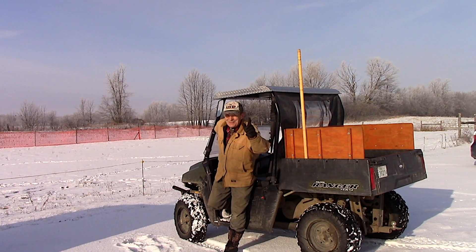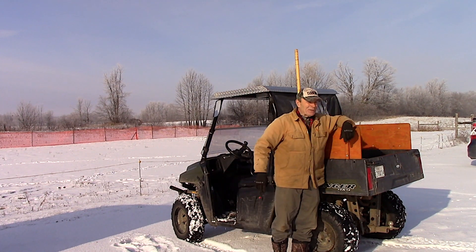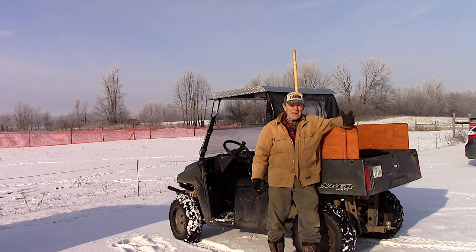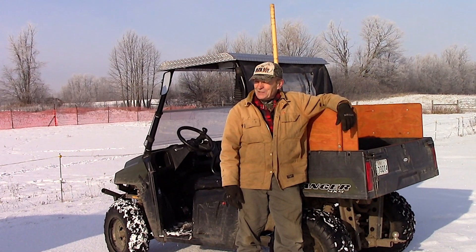Hi guys, Alec Pierce at The Ranch. So here we are, beautiful winter morning, mid-December. It's going to be Christmas pretty soon. I'm looking forward to that. I expect some really good presents — that's why I have so many kids and grandkids. But it is a beautiful day. It's just gorgeous.